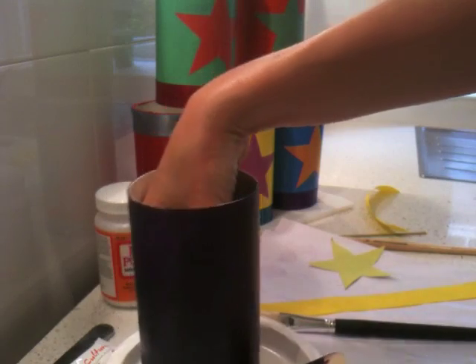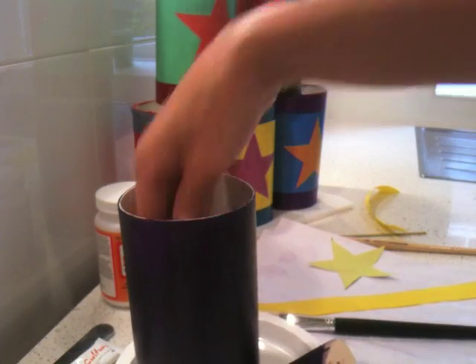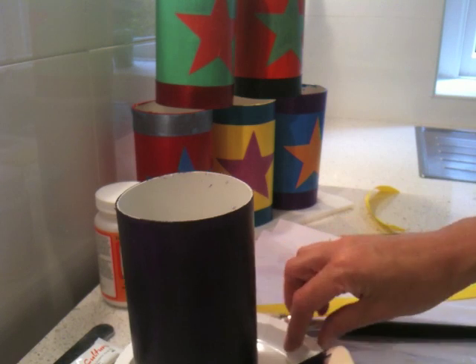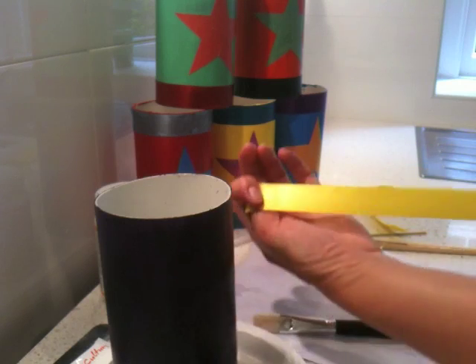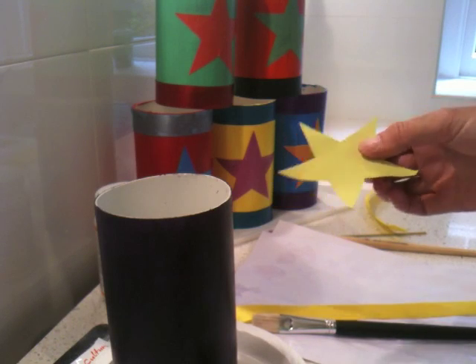Okay, so we now have painted our purple cylinder. Just to speed things up, I actually got the hair dryer on it so that it would quickly dry out. Next, we want to decorate it. You can decorate it any way you want — I'm just using some wide ribbon and a paper star which I drew on the computer and printed out in color.